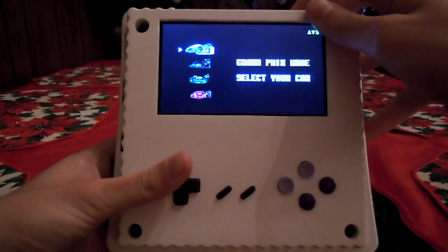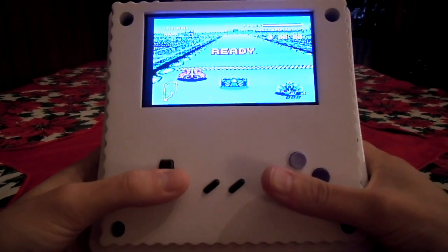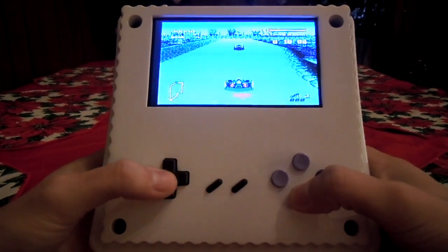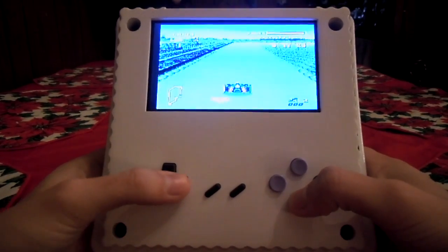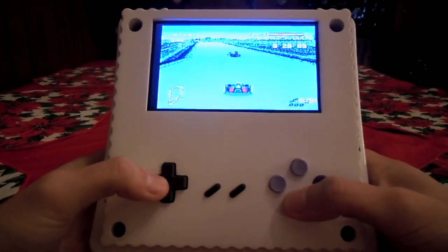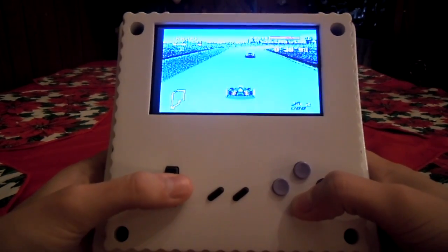The volume control is up here. There's R and L buttons. Let's take a look at it. Oops.